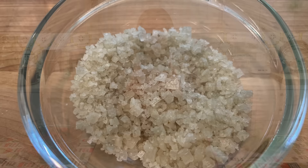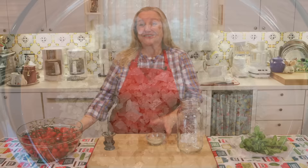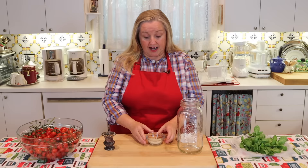The other ingredient you're going to need is some salt. I've had so many questions about salt when it comes to ferments — I even did a video called "My Ferment is Too Salty" because so many of you were worried about that. For this half gallon size jar, I'm going to use two tablespoons of a coarse sea salt.